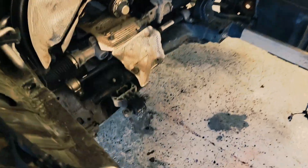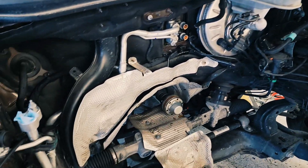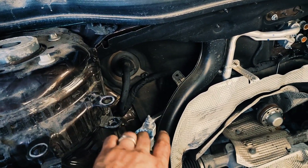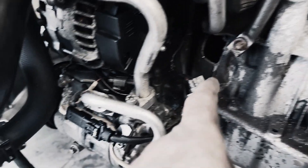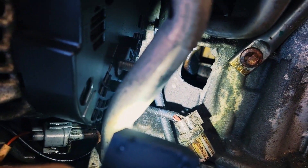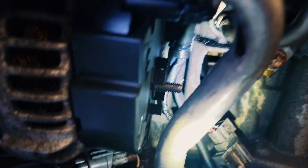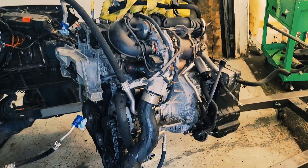We finally got the motor out. We didn't break anything — we just removed everything. You can see the AC lines are covered with paper so we don't get moisture, dirt, or debris inside the lines. Let's see the crankshaft — it's destroyed. We found a replacement motor and they're going to get it ready, maybe tomorrow. We'll see if the Infiniti motor will work on this car.